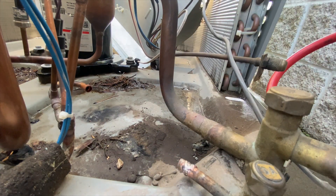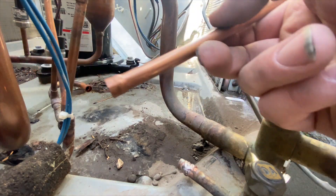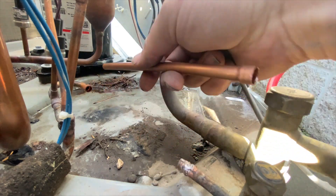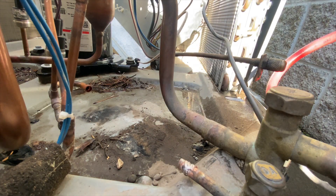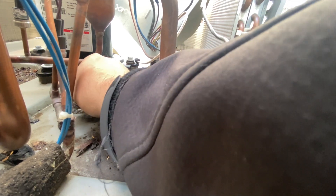No fittings necessary. We deburred our little piece here — it's gonna go in just like that. I'm gonna go ahead and sand it down a little bit so we want to try to clean it up as best we can.